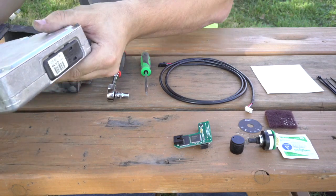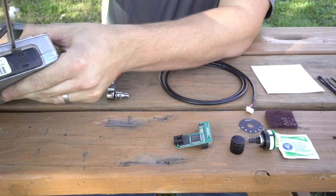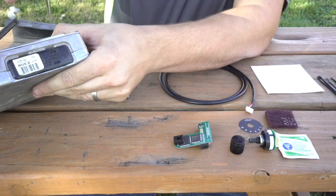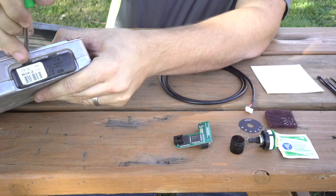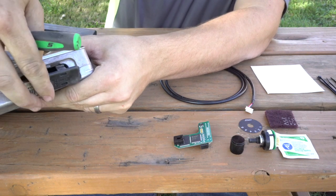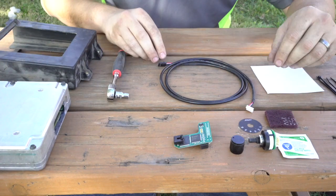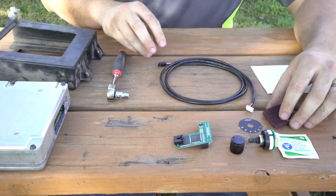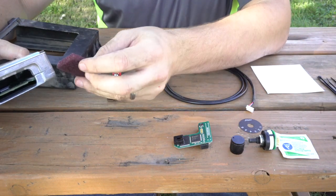The first thing when you get the box out is that you will want to pop off the cover on the back of the box. You will not be reinstalling this, so go ahead and set that to the side. Now that you're in, you will have full access to the PCM. Grab your scrub pad and start scrubbing off where the chip will be installed.